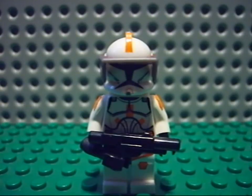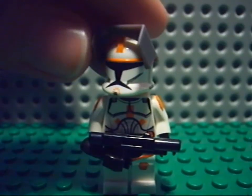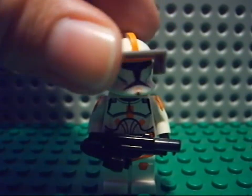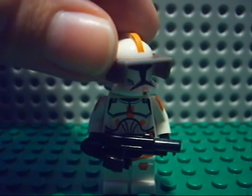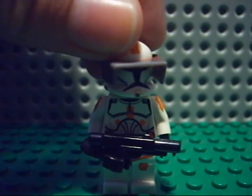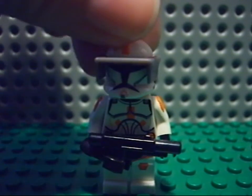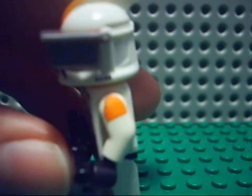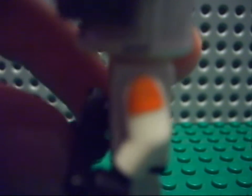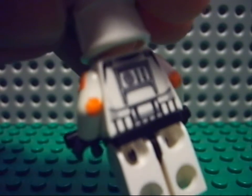Next we have Cody. Body and helmet from Lego, all the rest by me. The helmet has — I don't know how you call it — yeah, the thing on his helmet. The body is just the same.